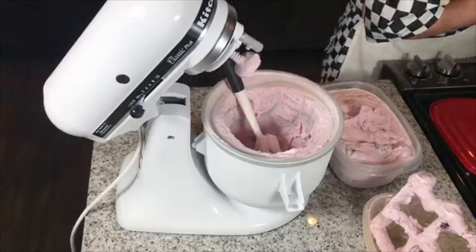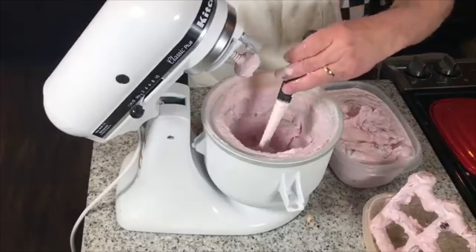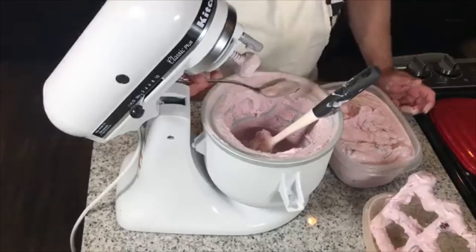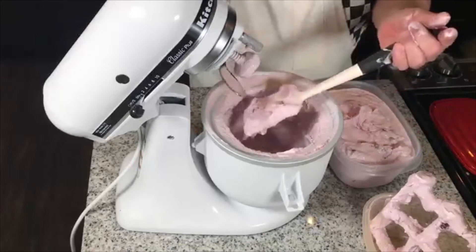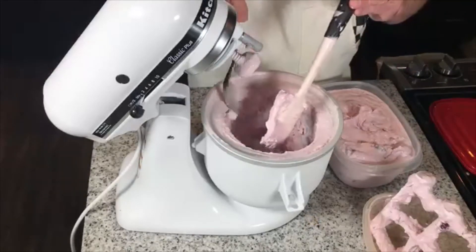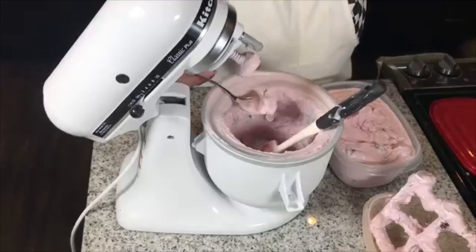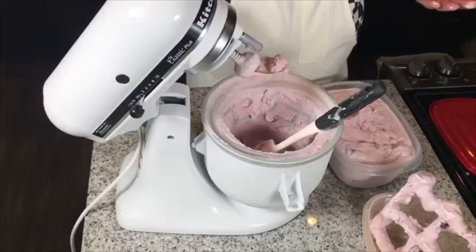So let me grab a spoon and we'll taste it. Okay, so here it is. What? Are you serious? You've got to be kidding me. Oh my God. Oh, this is so good. I can't stop eating it. I taste the cherries — the crunch of the nuts is spectacular.